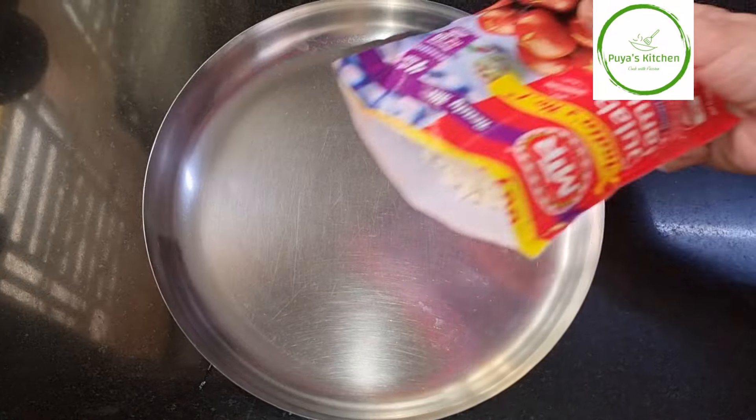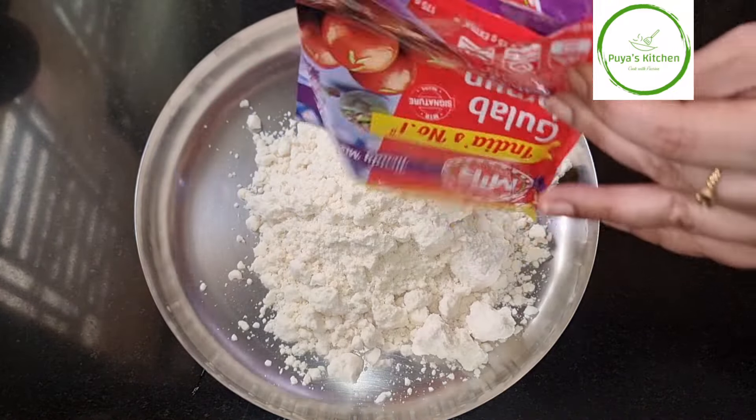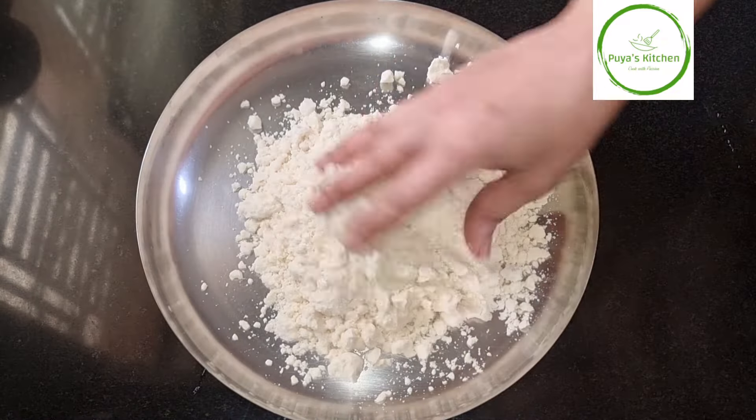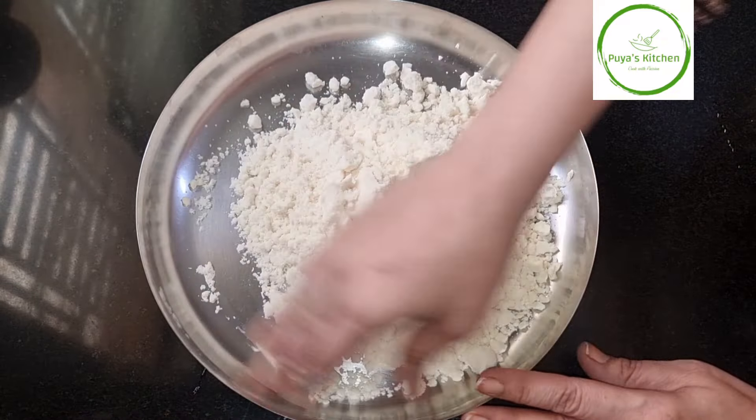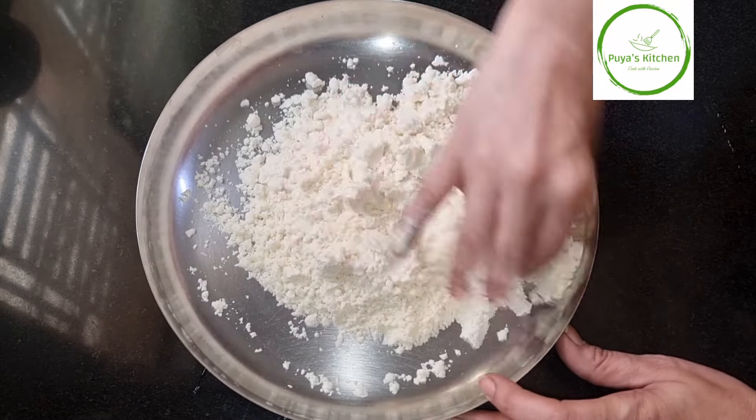This is a package of jamun mix. Put it on a plate. This package is empty and I will mix it with the jamun mix.